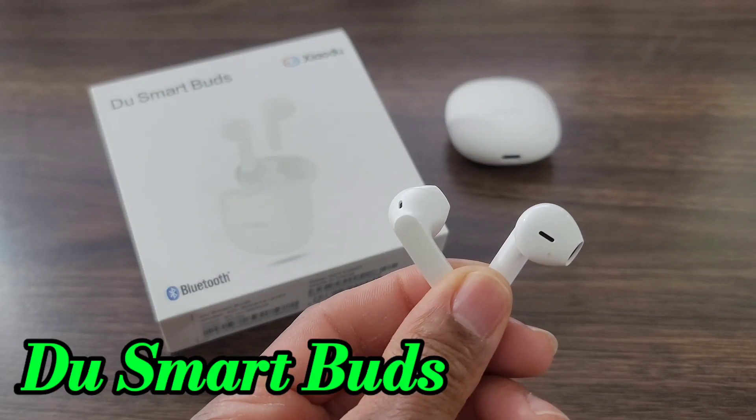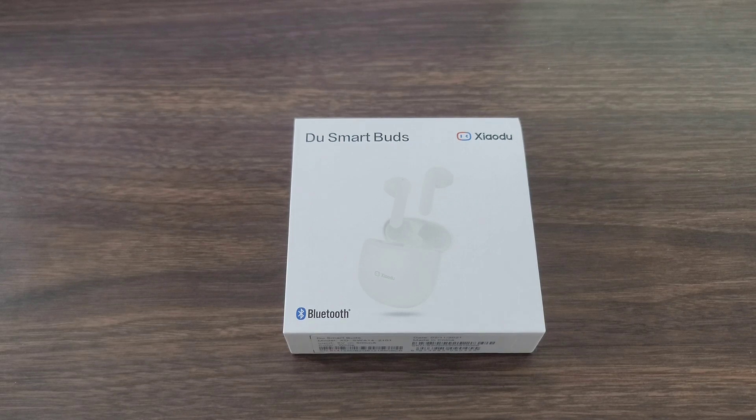Hey, what's up guys? Welcome back for another video on the View on the Hux World. We got another product review for you guys to check out. This one is going to be affordable — it runs anywhere between 29 to 34 dollars. We will be putting a link in the description box down below, and I do get a small kickback, so if you want to support the channel, all the information will be in the link description. With that being said, let's check out these earbuds.